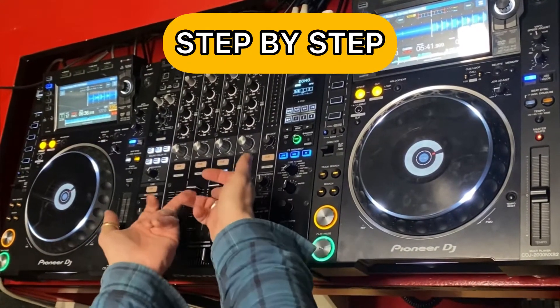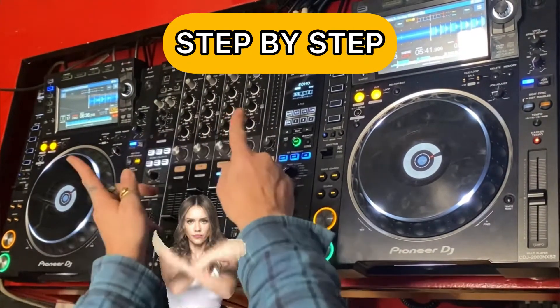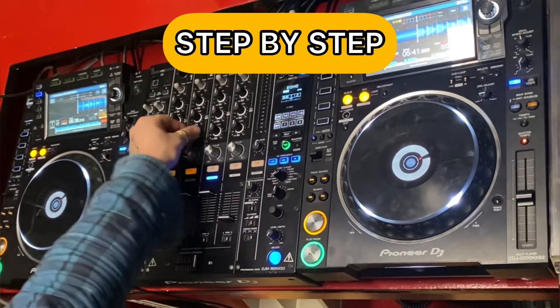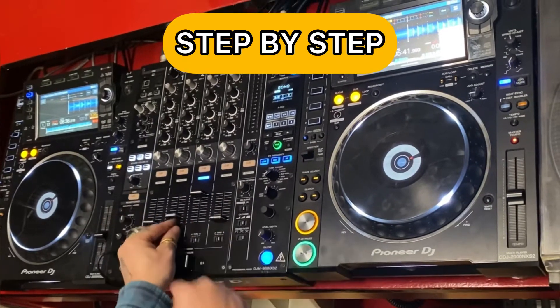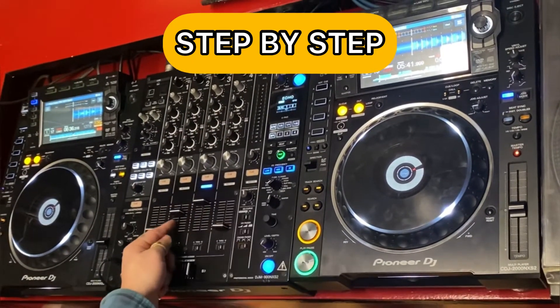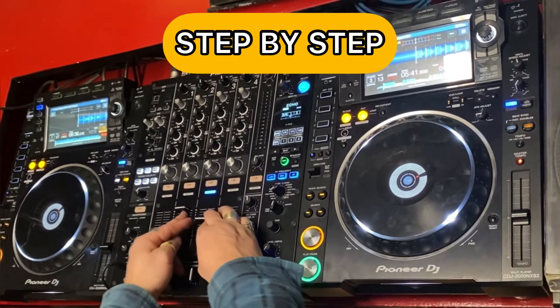We never want two volumes at 10 with the bass at 12, because for now we don't mess around with the EQ this week — we'll stop to study that later. For now it's just the volume. So no full volume with full bass at 10. That's why at the drop we switch, and then we go back step by step.